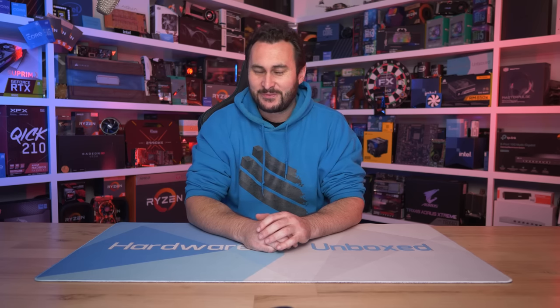Welcome back to Hardware Unboxed. Resizable bar, or SAM as every enthusiastic AMD fan seems to call it, regardless of the platform and GPU used — every CPU and GPU related video I've published over the last year or so has had several dozen people commenting asking if SAM was enabled. Though some say resizable bar, which is the correct term when discussing Intel CPUs or NVIDIA GPUs, as SAM is an AMD branding for resizable bar, which works when using an AMD CPU with an AMD GPU.